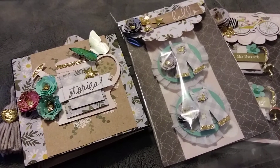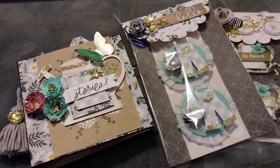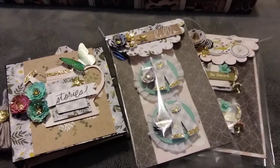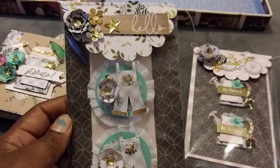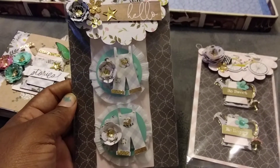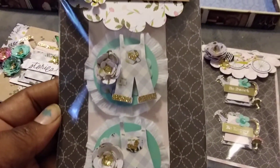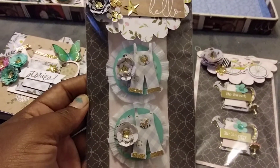Hello everyone, welcome to my channel — this is your girl Tay! Today we have a project share with some embellishments and a little mini book that I made. I'm going to get into the embellishments first. These came out so cute. I'm so into that barnyard-themed look and I definitely wanted to put this into the package I'm putting together — the overalls, the flowers, everything looks so together and I really like it.